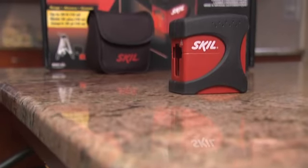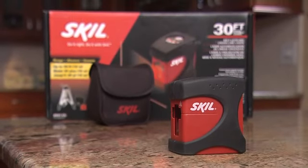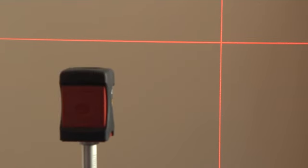The Skill Self-Leveling Crossline Laser makes any home project or remodeling job so easy you won't know how you did without it. With the touch of a button, this laser leveler throws bright horizontal, vertical, or cross laser lines on walls, floors, or ceilings to give you easy-to-see level, plumb, and alignment guides.